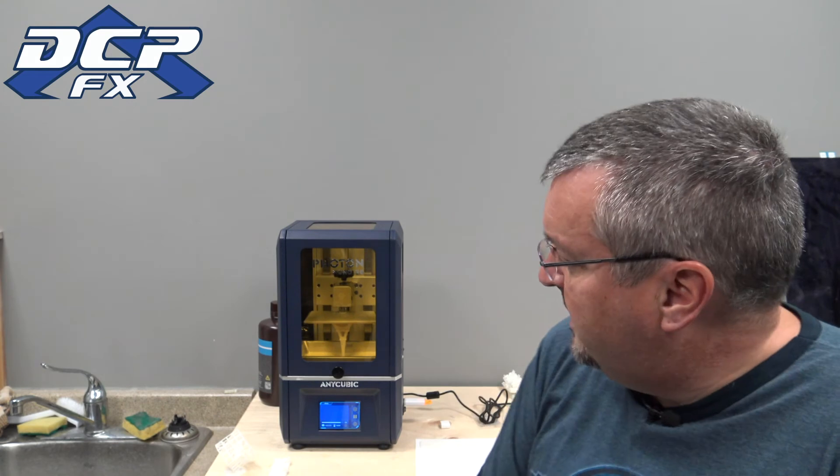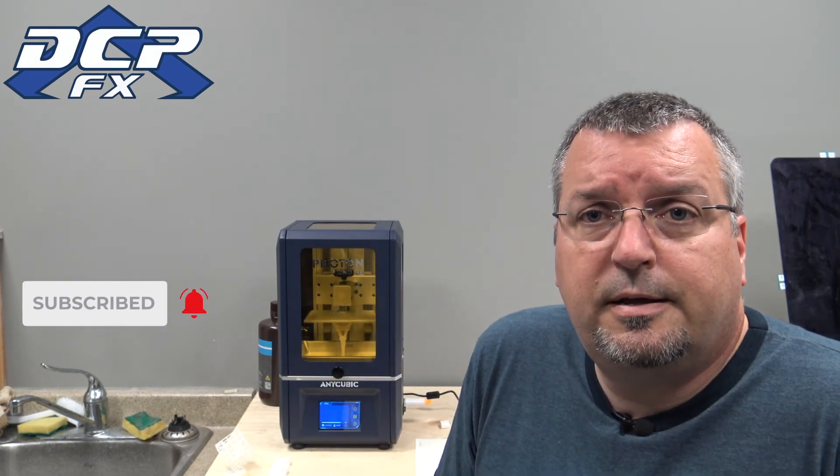One of the nicest comments was that this is actually in-depth and not cookie-cutter like everything else on YouTube — I really appreciate that. To the people enjoying these, thank you, you make the time worthwhile. Once this print finishes and I clean and cure it, I'll be back in a few days with a final review. Spoilers: I like it. The speed is really nice over the Photon SE. That's it for today — thanks to all the new subscribers, and check out my catalog if you're a Star Trek or Power Rangers fan.